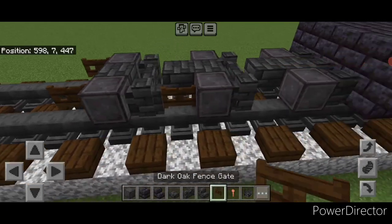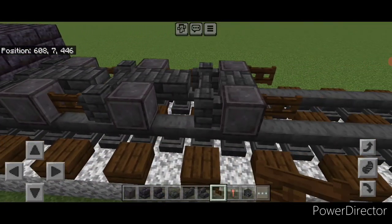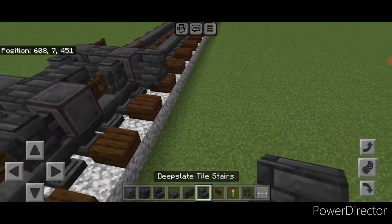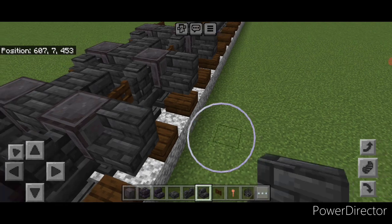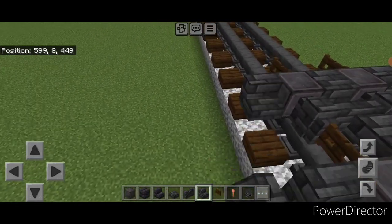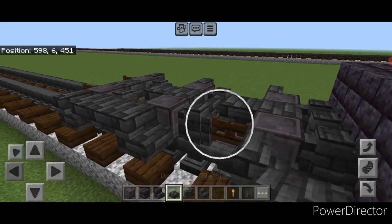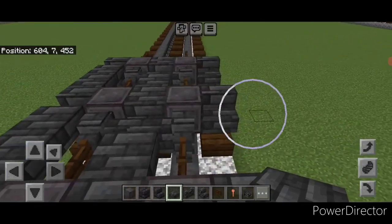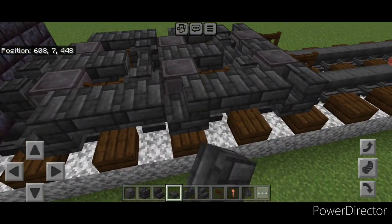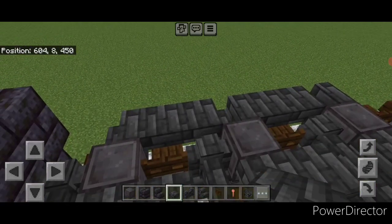Put a fence gate on the front of these two wheels and a fence gate in all four gaps between the wheels. Take a deep slate tile stair and put a backward facing stair on the side of all three netherite wheels. Repeat on this side. Then put two deep slate tile top slabs between the stairs here, and here. Repeat on the other side. Then put a single slab on top of all three stairs on both sides.